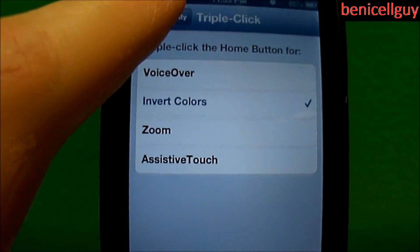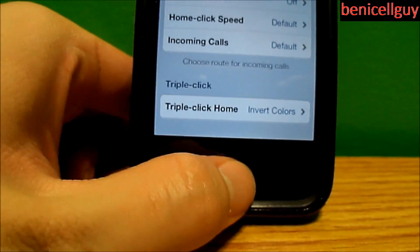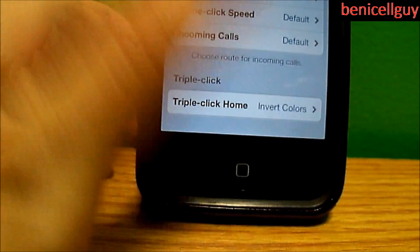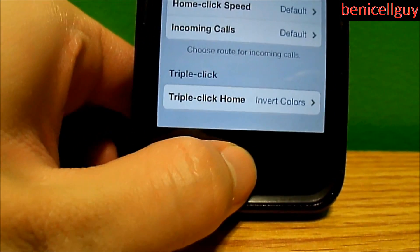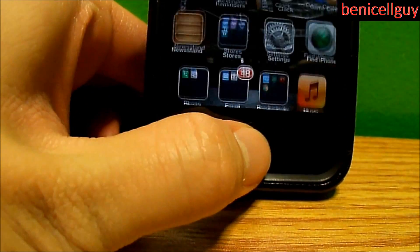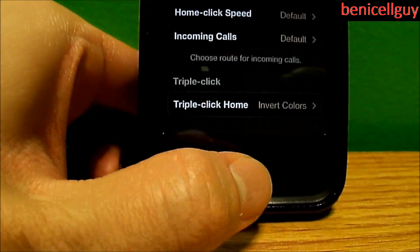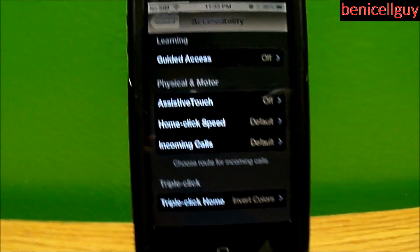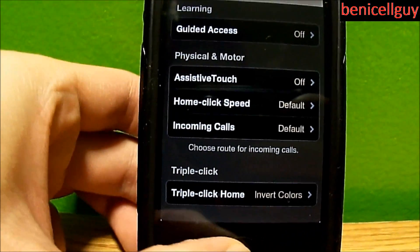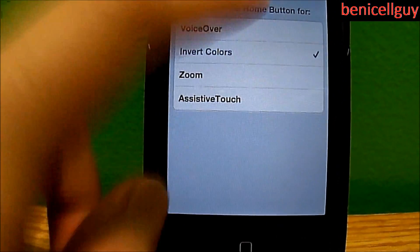I'm gonna triple-click the home button and it should change into black and some other color. Sorry about the angle — but as you can see, it changed into the opposite color. Triple-click again and it changes back to normal.